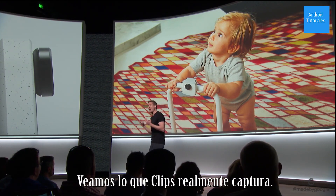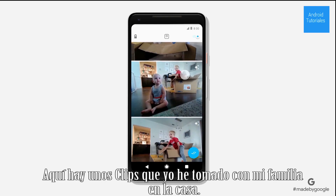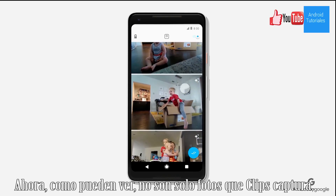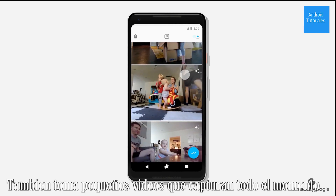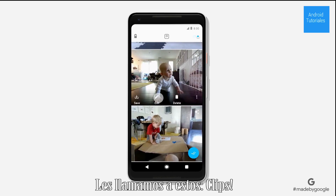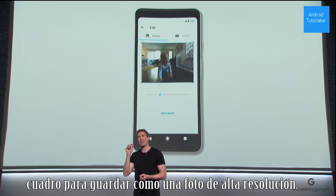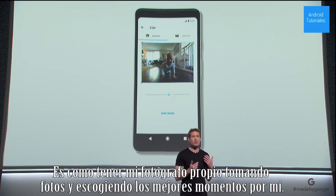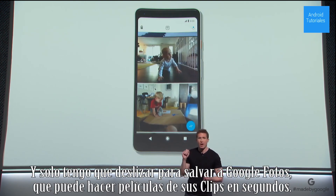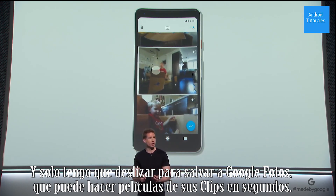Let's take a look at what Clips actually captures. Here's some clips I've captured with my family at home. As you can see, it's not just photos that Clips is taking — it's taking little snippets that capture the whole moment. We call those, of course, Clips. You can save them as a motion photo or choose any frame to save as a high resolution still. It's like having my own photographer shooting and choosing the best moments for me. And I just have to swipe to save to Google Photos, which can automatically make movies out of your Clips in seconds.